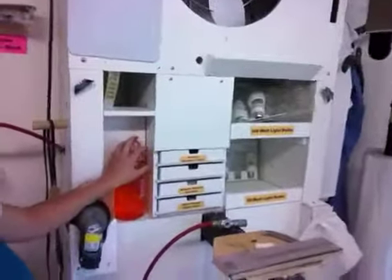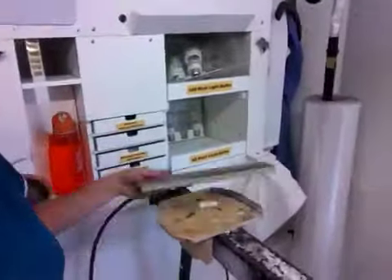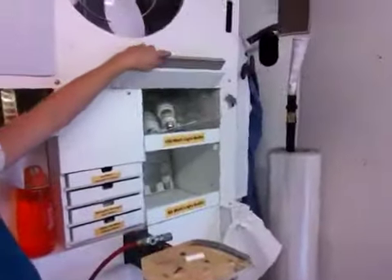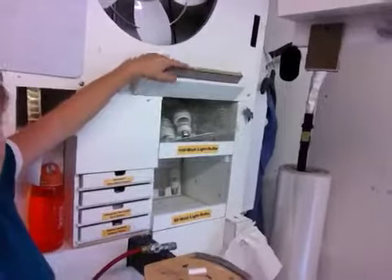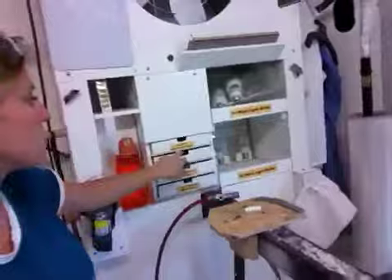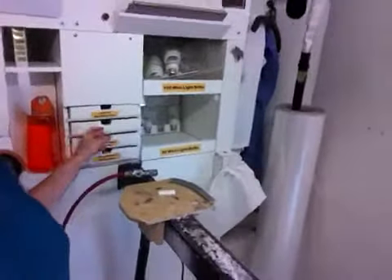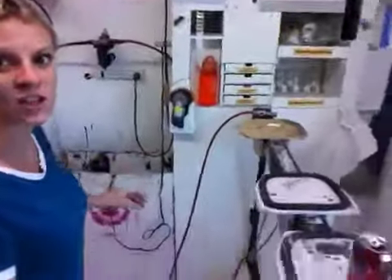So everything's labeled. You have a spot for your water bottle. You can get in and change out the stickers. And lastly, our sanding block — there is now a little cubby port. It slides in, it didn't fall out. You've got your light bulbs. Sandpaper for right now is in here; we're not for sure on that, so it's not labeled. But that is our station.